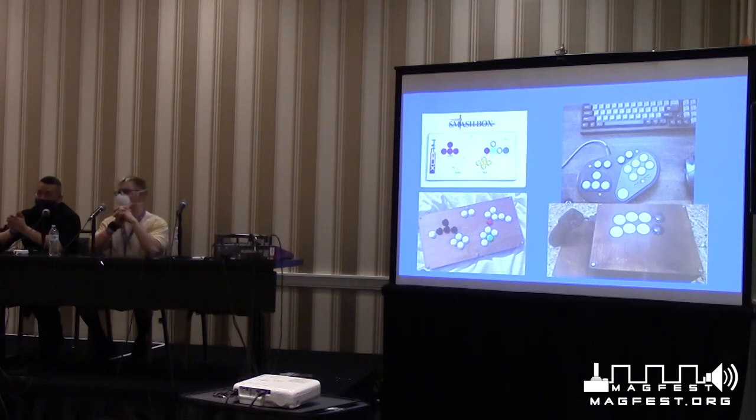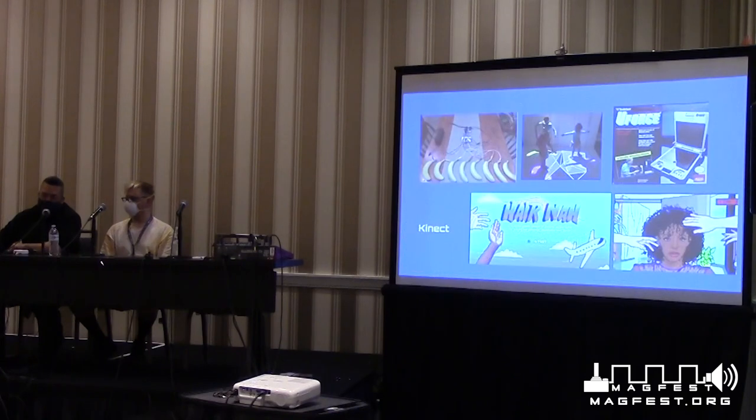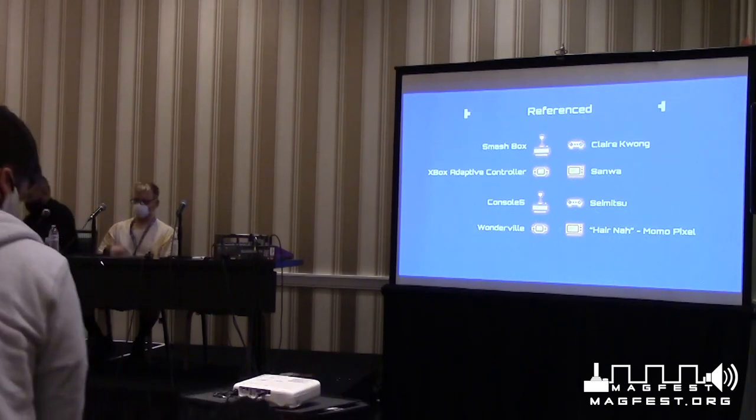I just want to thank everybody for coming — it is Sunday, 11:30 AM on the last day of MAG. Happy MAG, everybody. Thank you to my assistant Glenn, and to Dana Underwood who designed the PowerPoint presentation, and again to Julio. I'll be here for a few minutes if you have any follow-up questions.